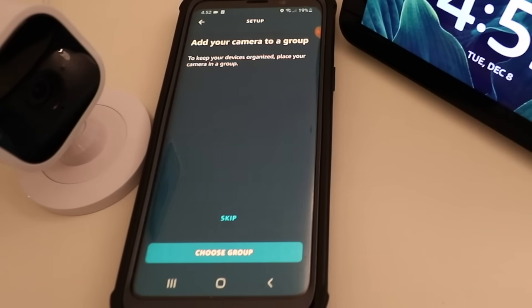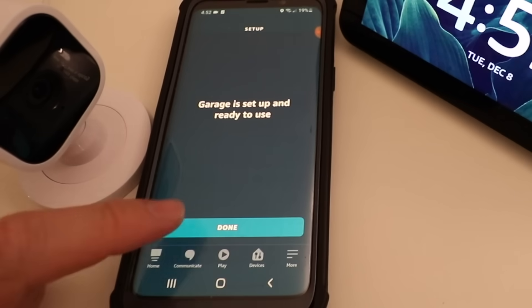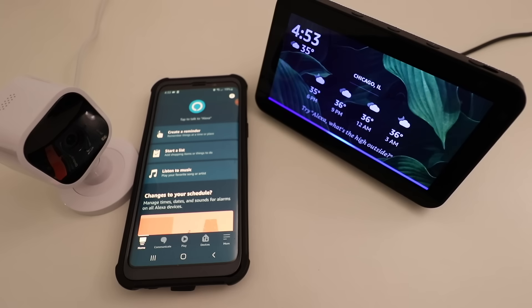It says add your camera to a group — I'm just going to skip this for now. Our device is set up and ready to use, so I'm going to click Done. Now let's test out an Alexa command. Alexa, show me garage.